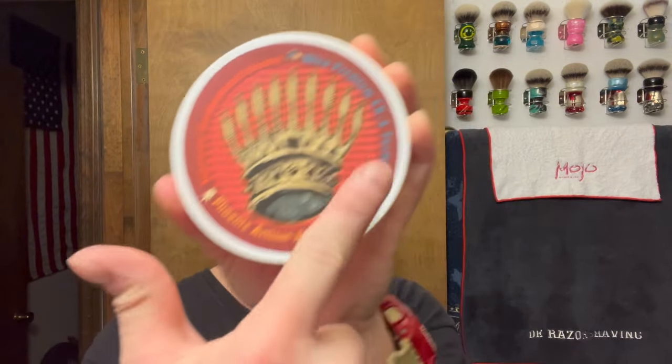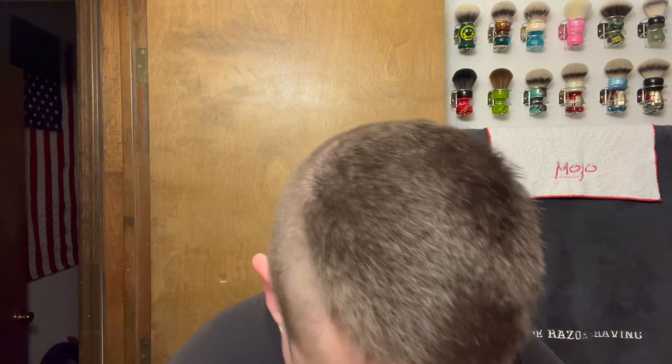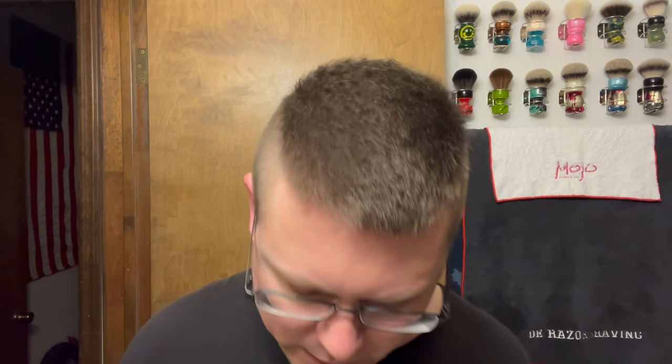Good afternoon ladies and gents, Chris here from DE Razor Shave, my new shave video. How y'all doing today? Hopefully you're doing pretty good because I'm doing pretty good too. It's been over a week since y'all seen me because last week my mom was on vacation and I don't do videos when she's here. Today is actually Tuesday the 18th.